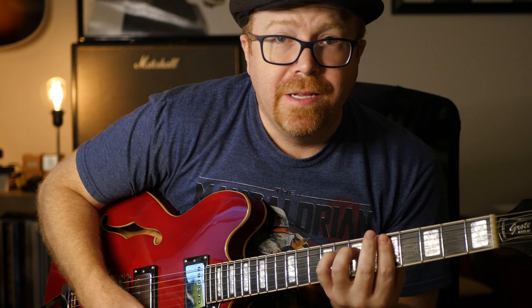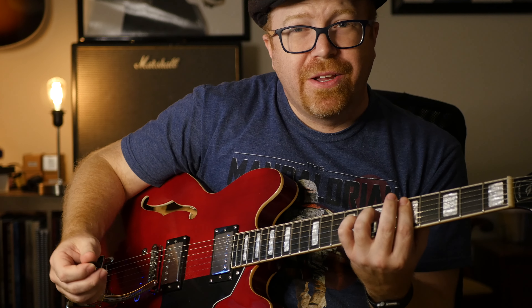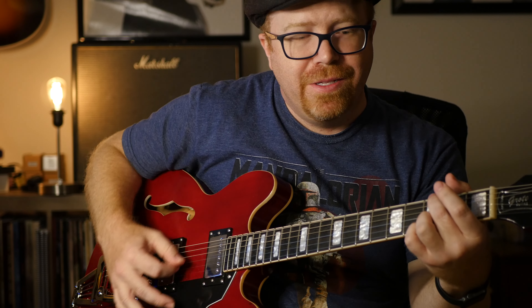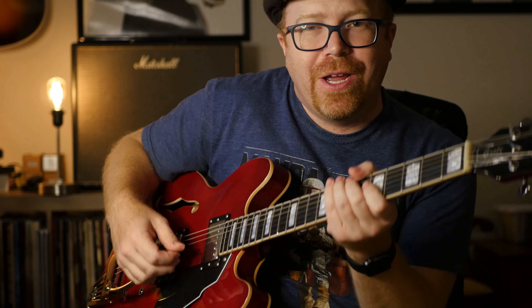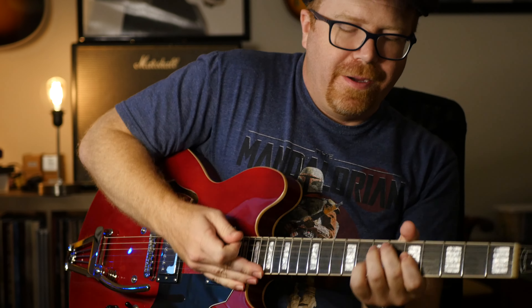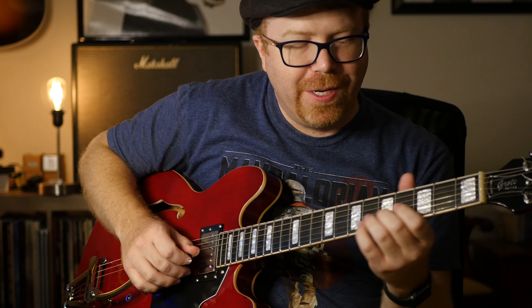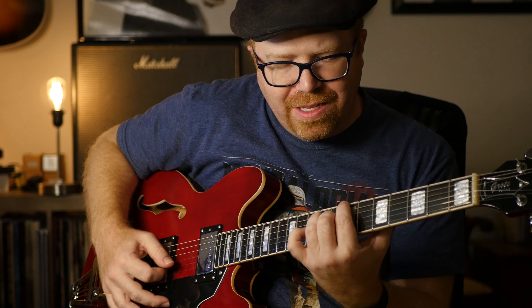Other than that, the guitar stays in tune. You can do the light Bigsby-style vibrato, get a pretty good dive out of it, and it kind of returns to tune pretty well. It's not a locking nut — I don't know what you're looking for out of this — but that subtle vibrato goes both ways. It's really nice for jazzy chords to add a little effect in there.